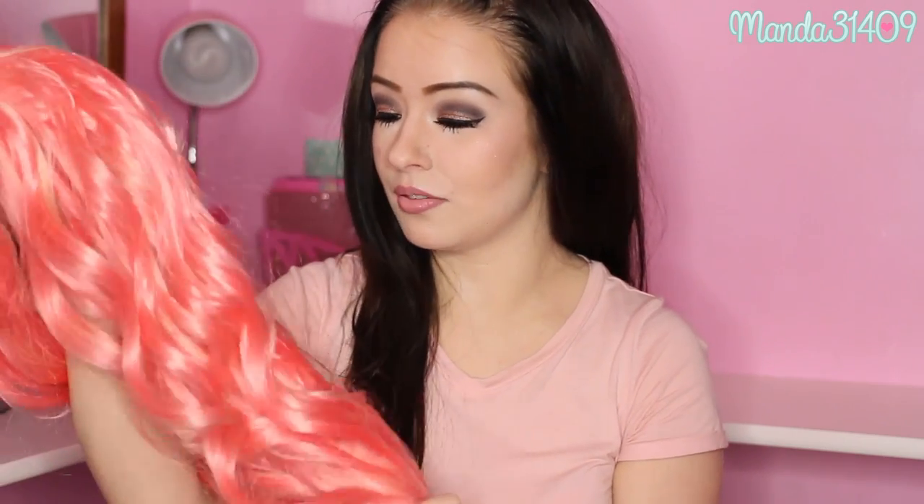This would actually be a perfect color wig if you were going to be Fluttershy from My Little Pony. This is from Eva Hair — I believe it's evahair.com — and it is a lace front wig. It's pink with little whitish blonde streaks through it. I actually love that rather than a solid pink wig, because I already have a solid pink wig I got from an Amazon store when I was Fluttershy last year.